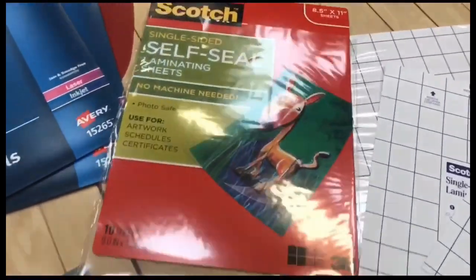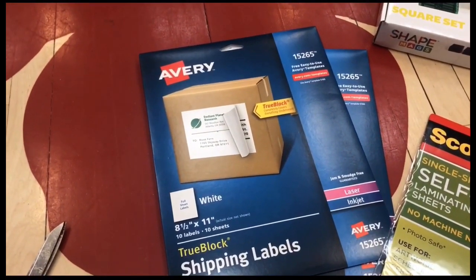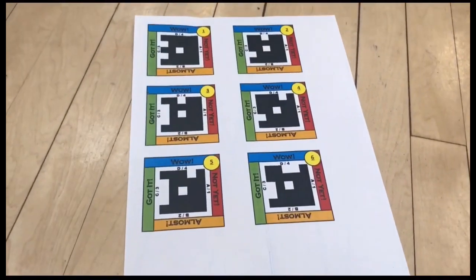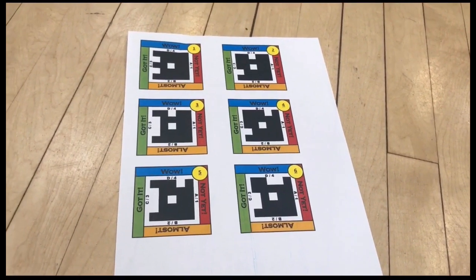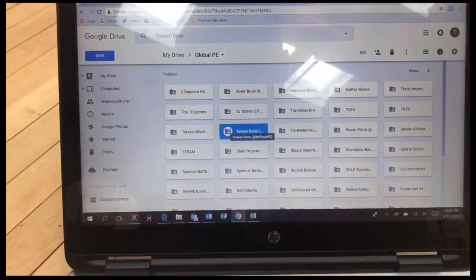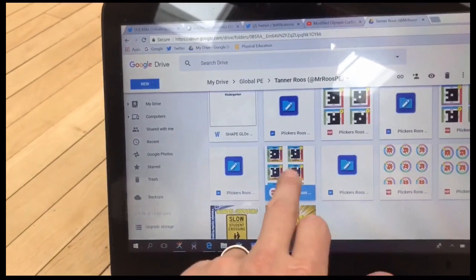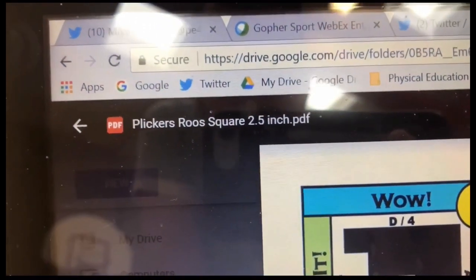Total cost of this stuff: the self-seal laminating sheets — you get 10 sheets — was about five dollars. The Avery labels, also about 10 sheets, were five dollars, maybe a little bit more. And the Shape Mags on Amazon were $20 for 30 of them. After you've purchased your supplies, you're going to want to find a Plickers template that you like. I made one to be the exact perfect size for these Shape Mags. To find that template, go to the Global PE Drive, click on my name — Tanner Roos, R-O-O-S — and you're going to find a document called Clickers Roos Square 2½ inch PDF.